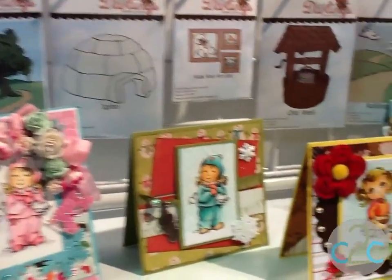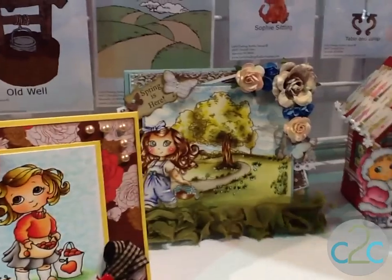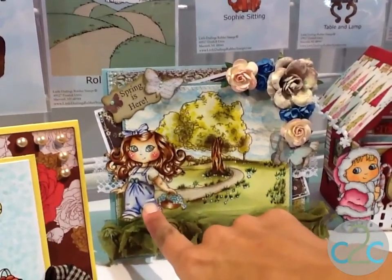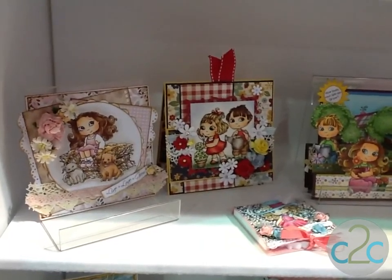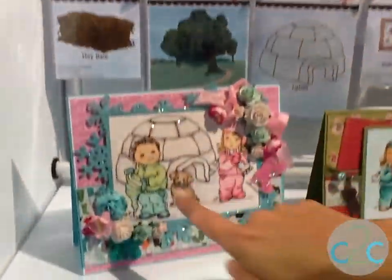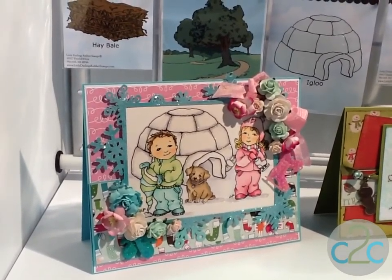And we've got a brand new line of background images. You can see here how we've paired up some of our background images. We've got the 'In the Park' over here with one of our Cutie Pies. We can also mix and match these. These backgrounds work well together whether you're working with the Cutie Pies or the Little Darlings. We've actually got one of our backgrounds over here with a few of our new Little Darling stamps. They're all interchangeable.